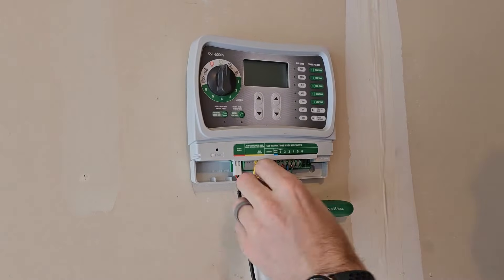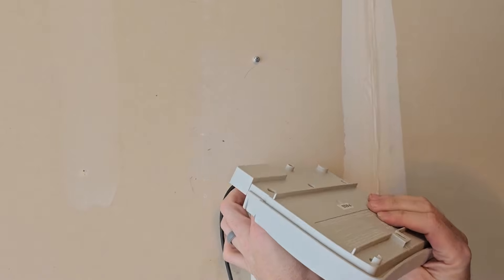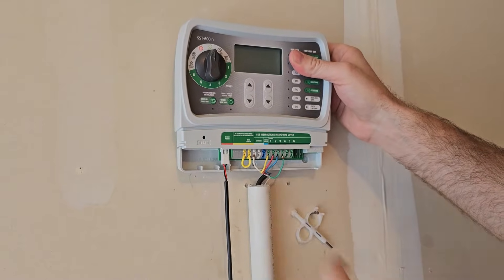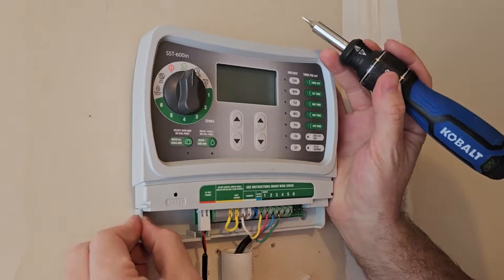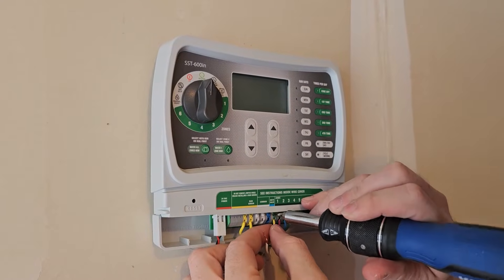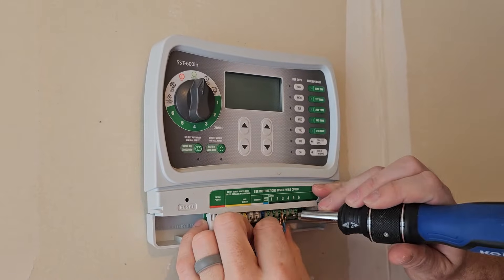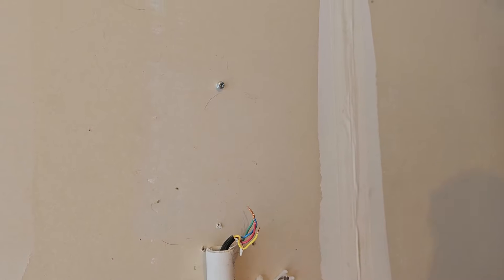Now take this off the wall — there's one screw here and another screw up behind it. Lift it off. Now all we have left to do is unplug the four zones and the common wire. Use a flat head screwdriver, push down into the terminal, and then pull the wire out. If you don't push, it'll grip the wire, so push down a little to release it. Now we've completely removed the old controller.